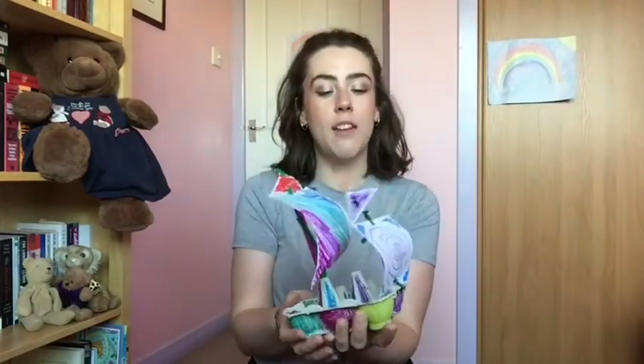Hi everyone! Today we are going to be making a pirate ship out of an egg box. This is my finished one, and I'll show you what to do. What you need is an egg box, a piece of paper, and pipe cleaners, pencils, or a skewer to make the mast for the sail, and also some colouring pens, pencils, stickers, or paint to decorate it. Let's get started!